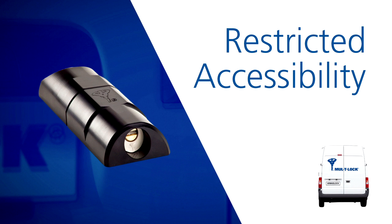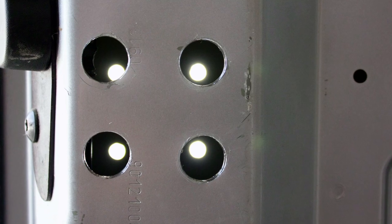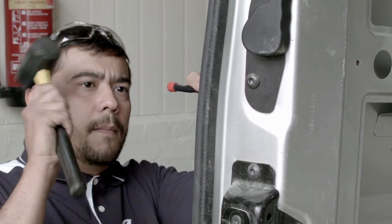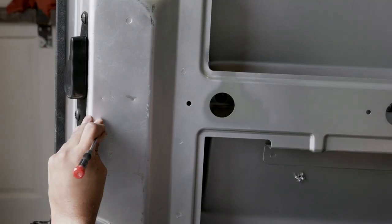How to install the lock onto the fixed door when we have restricted accessibility. With restricted accessibility, we need to create access points to allow simple installation of the armoured lock unit. Using a pointed pin punch through each of the drilled holes, mark the inner skin giving a good guideline where the access holes need to be.